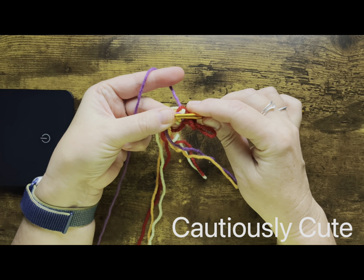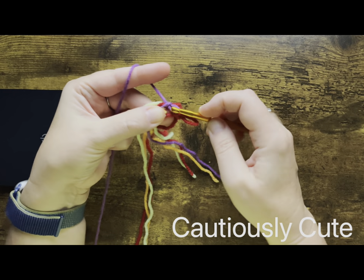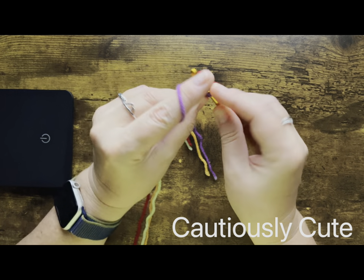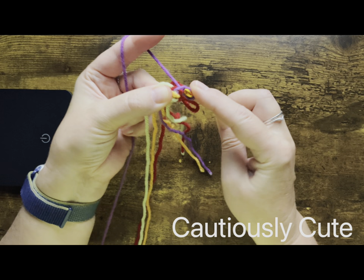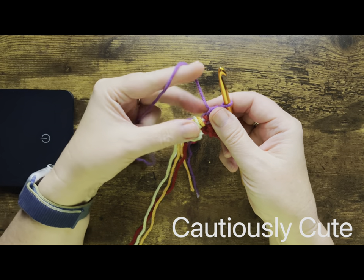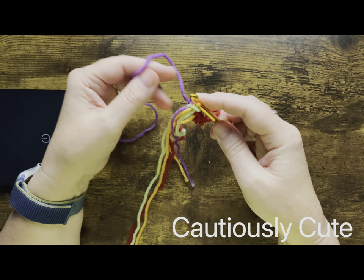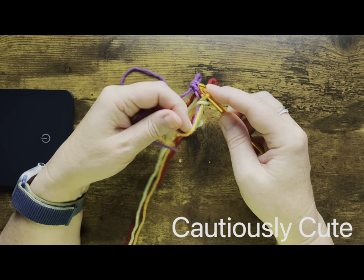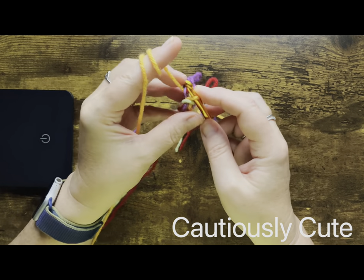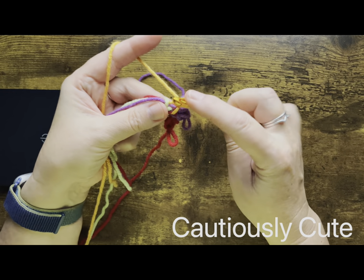Put your hook through the knot opening, chain, chain, and once you create that first chain make your stitch — I'm using half double crochet. We will repeat this process two more times. Again, looking at what's the next color — in my case it's yellow — so I'm finding my working yellow yarn and making one chain and one half double crochet.